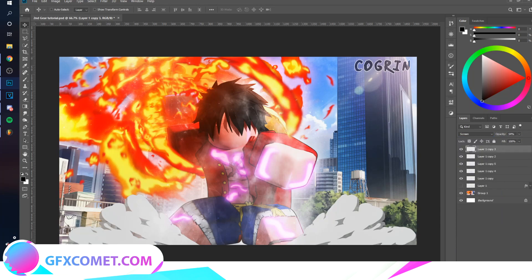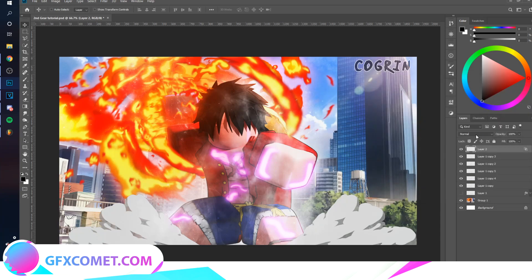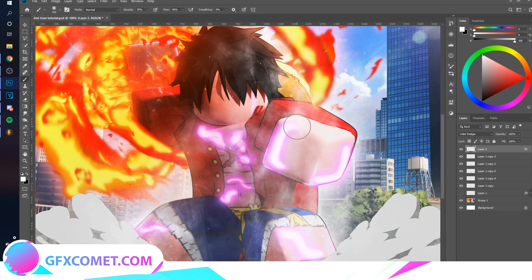Now make a new layer again, right-click and go to Blending Options. This time you want to uncheck the box for Transparency Shapes Layer, hit OK, and change the mode to Color Dodge. Make sure your color is on white, use your brush tool, and brush over the effect. You'll want to lower the opacity and flow quite a bit as well, as you can see.